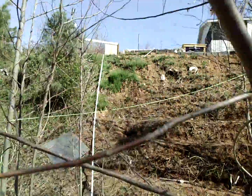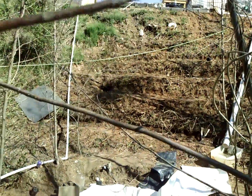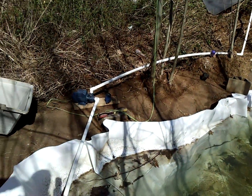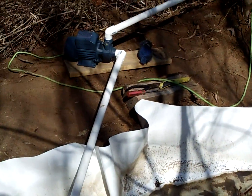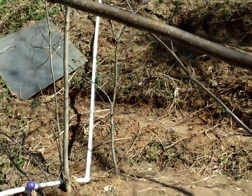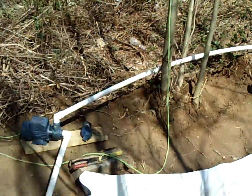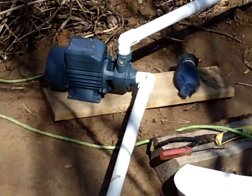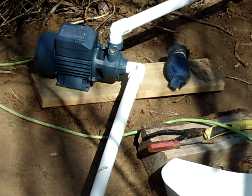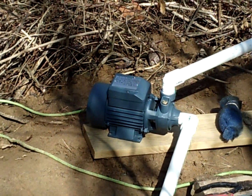Getting the water from down here up to there is the trick of this whole project. I'm going to have three different types of systems to do it. The first one is the quickest and easiest — hook up a pump that can pump a head. It's about 30 feet straight up. So this pump here can do that. It's 115 volts, 300 watts, and it says it can pump 114 feet up. So it's plenty good enough.